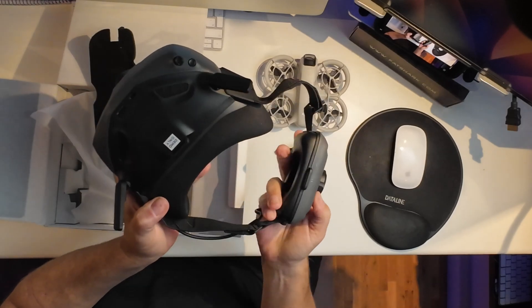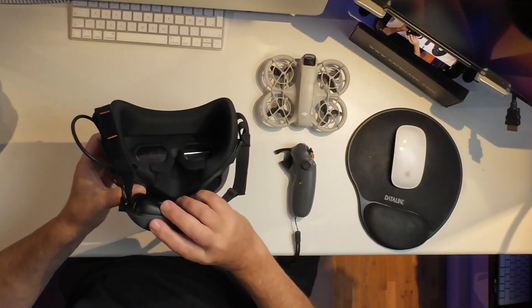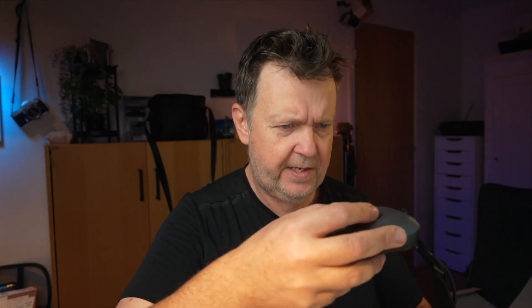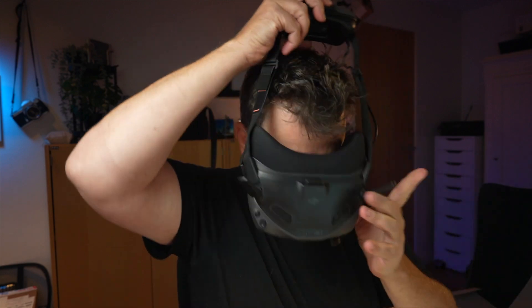There's a power bank in the back here. They seem to work with mirrors instead of having the screens directly positioned inside - so that would be interesting. Let's just try them by untightening this band.